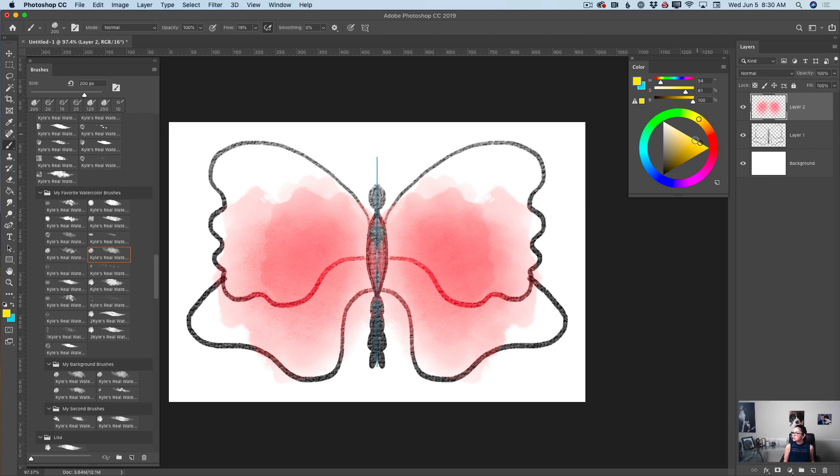I will switch to a very bright yellow color and apply a few splashes of beautiful yellow color. Then I will switch to bright blue color and apply a few splashes of blue color to my art. Now I will switch to the watercolor detail brush, bring the size down, switch the color to white, and using this brush, I will apply a few details to my butterfly.